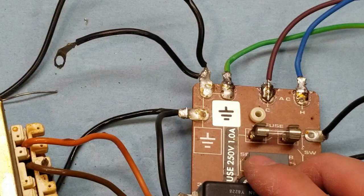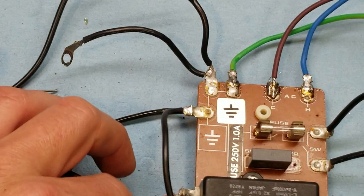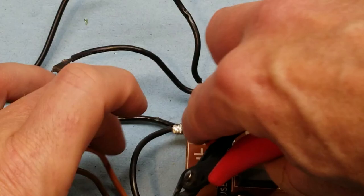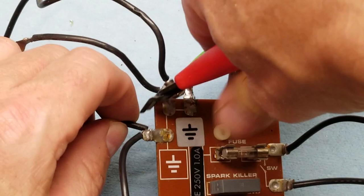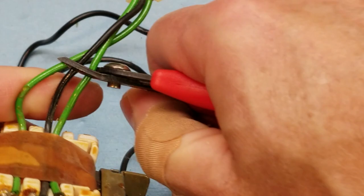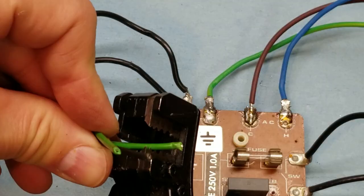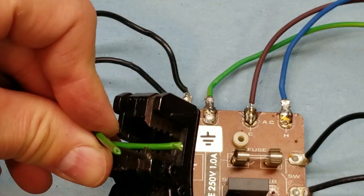Now we will remove the old transformer. The old transformer has a few different connections. This one says no connection — you can clip that. We have our line and load outputs here with a ground in the middle, and this one also has a ground. We'll clip that as well. So there is our old transformer. We'll be using the green wires and connector off of here, so let's clip that free. We'll need to strip these so we can bind them to the new transformer.